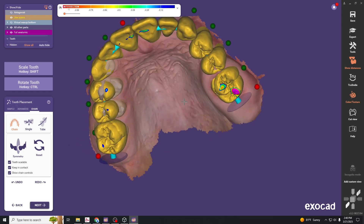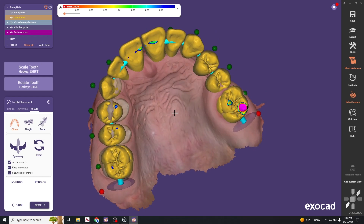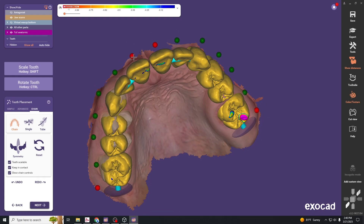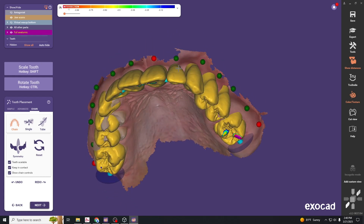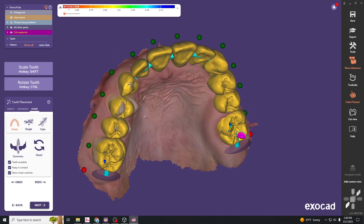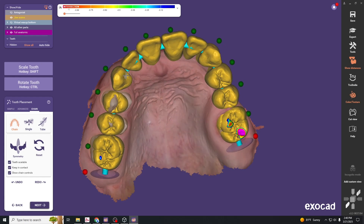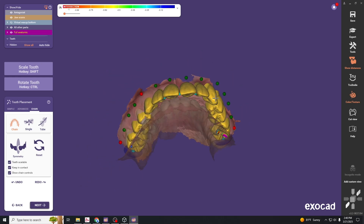From there you can do some fine-tuning movements of the other surrounding segments. In this case, move the canine so it's a little closer to where it should be. From 3 to 6 that looks relatively okay, so lock that in place, then move this segment back to the arch form.